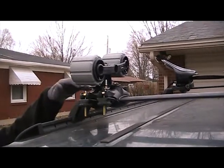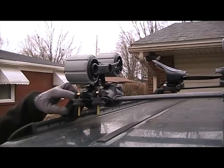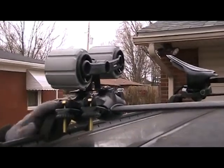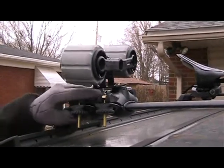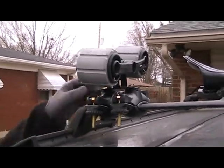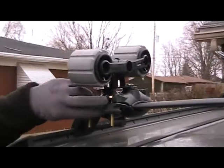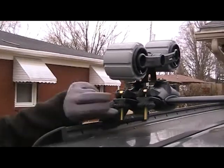Unfortunately, if you have a factory installed rack like myself that has flat bars, you have to get these universal adapters. They come in a pack of four, and you do have to use two per Holy Roller, so you will use all four. They just clip around and these little guides tighten it up around the rack.